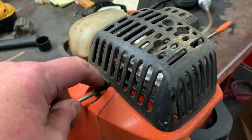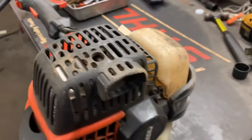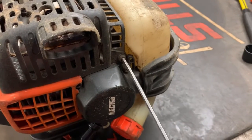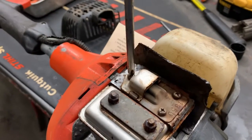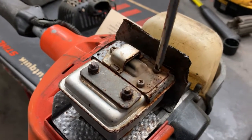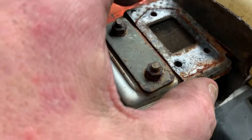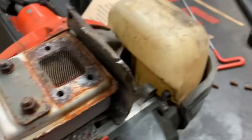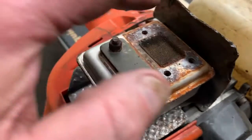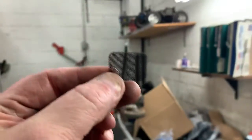A couple of Allen screws hold the muffler guard on - one there, one right here. Remove the three spark arrester screws, remove the cover and remove the gasket. And as we can tell, the screen's not clogged. We're good to go on that part of it.